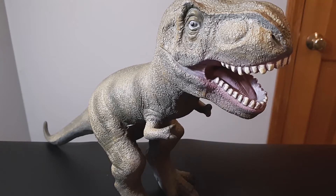Hey everyone, today we're going to take a look at this giant T-Rex. I'm not really sure where it's from or what it's called or anything like that. All I know is that I got this at Toys R Us a long time ago and I don't really know much beyond that.